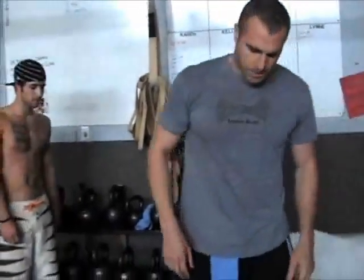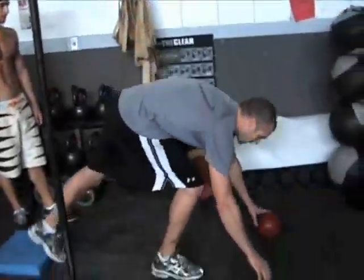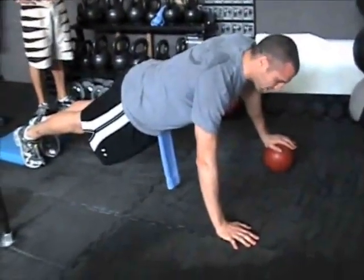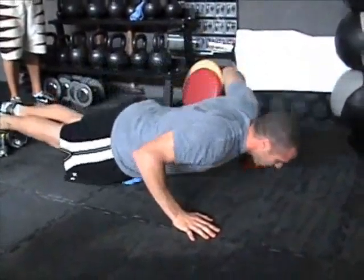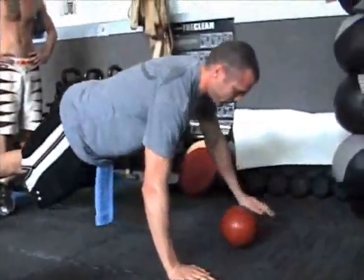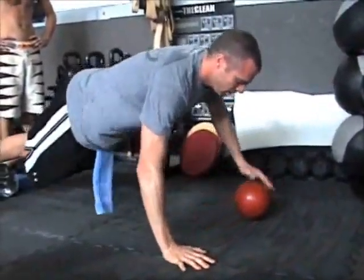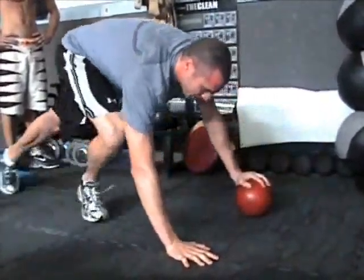We're going to keep him moving throughout this workout. Okay, so first station: we're doing medicine ball on the floor, push-ups, shifting. We're going to do ten reps — hand on the ball, hand on the ground — same things apply when we do a regular push-up. All the way down, switch, roll the ball over to the next hand, switch. Ten reps, here we go.